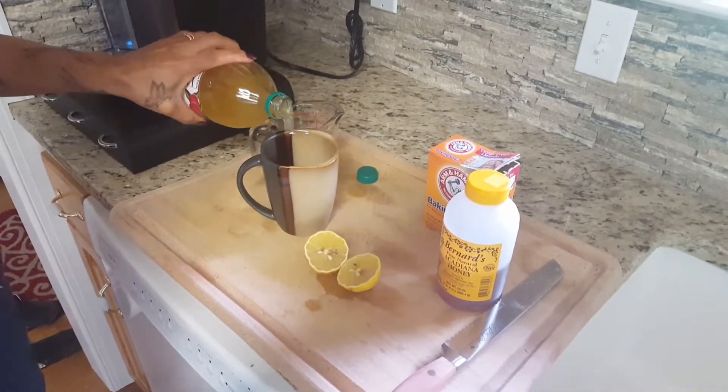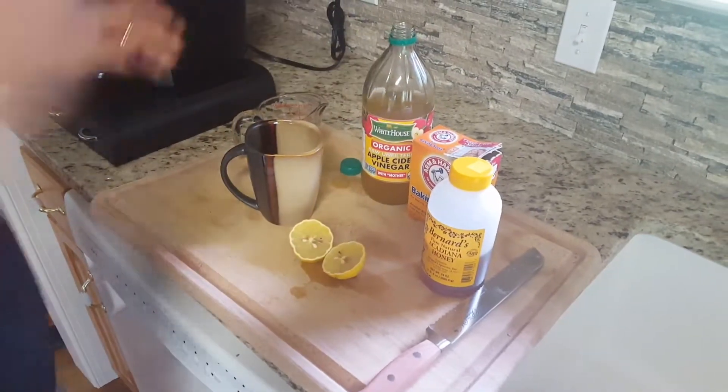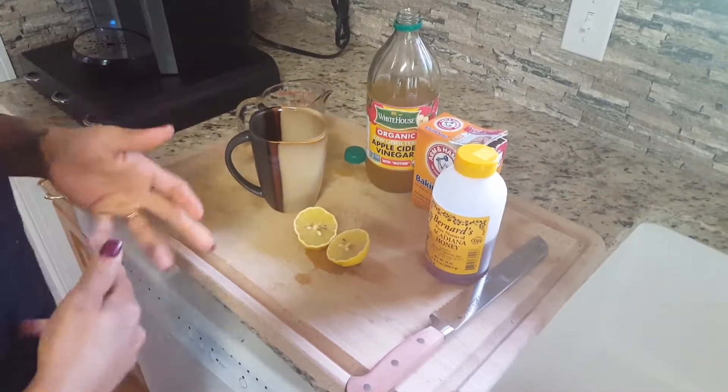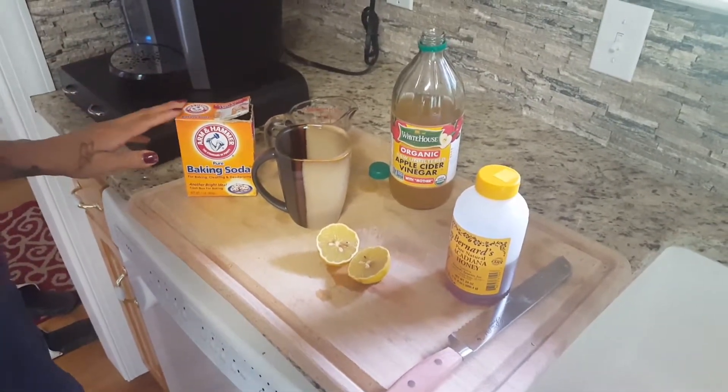This will help with your intestinal tract. It will also help with acne. It helps with energy. There are so many different things that apple cider vinegar can do for your system.